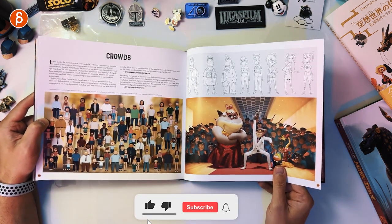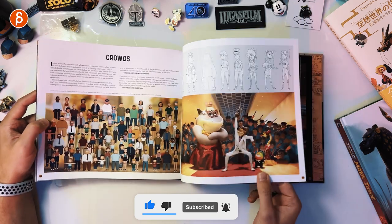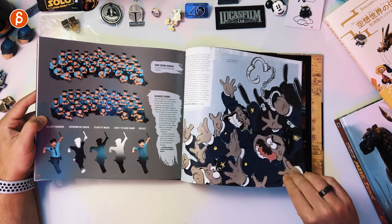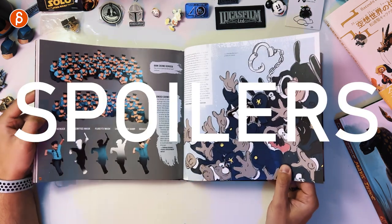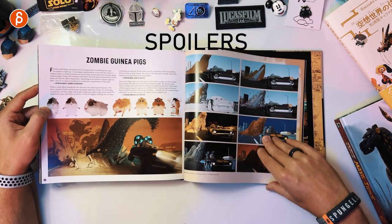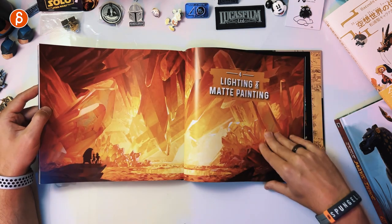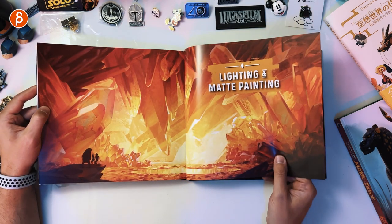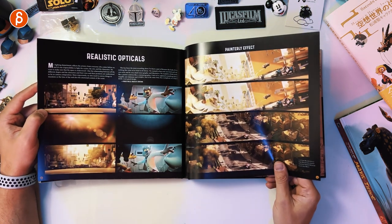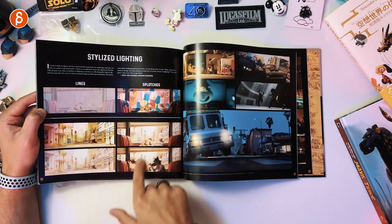Crowds — those were fun, so many fun sequences. Love those designs. I really do hope there is a sequel — I want to see more of that. Crowd renders. Lighting and matte paintings — that's cool. It's a little mix of painterly effects and realistic opticals, stylized lighting, lines and splotches. Super cool to see.